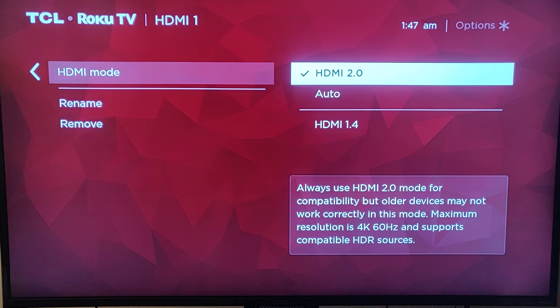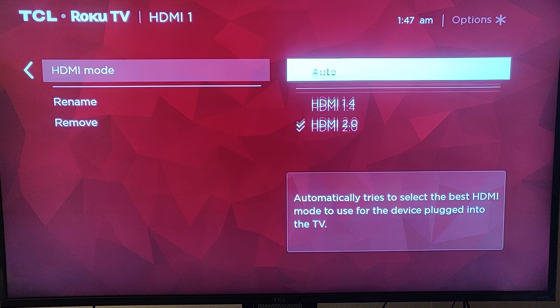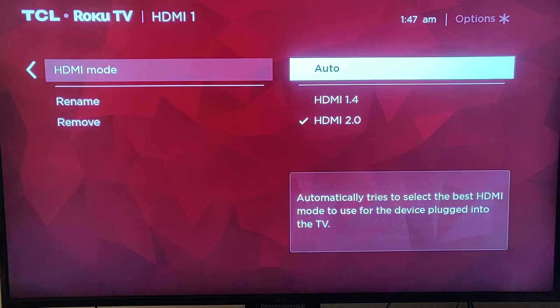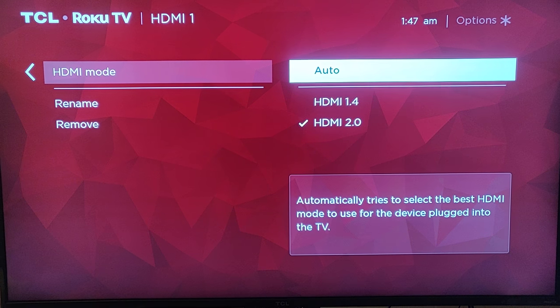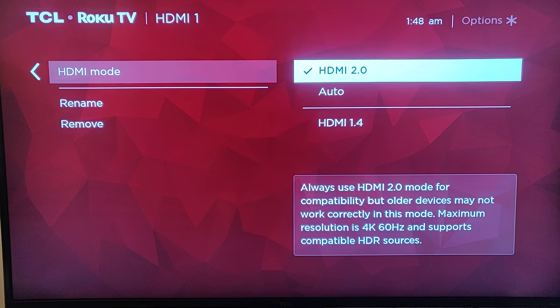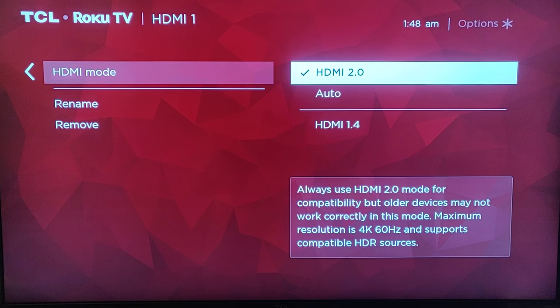You want to manually put this on 2.0 yourself. Don't put it on Auto — put it on 2.0. The standard setting is 1080p, so if you're not sure what you're watching or whether it's actually in 4K, just put it on 2.0 anyway. I'm guaranteeing you that 4K will be displayed.